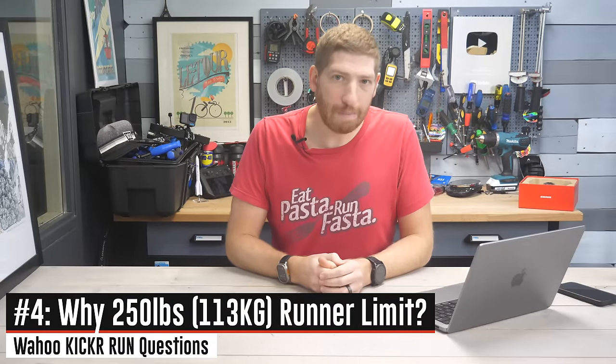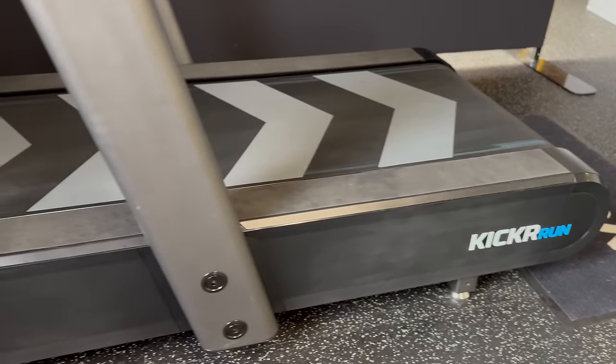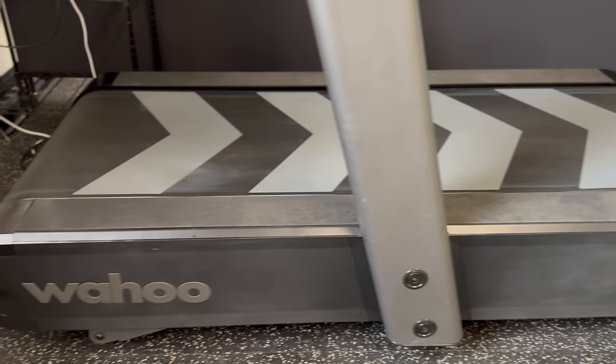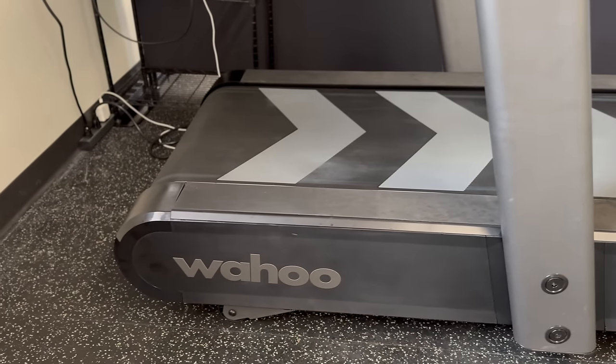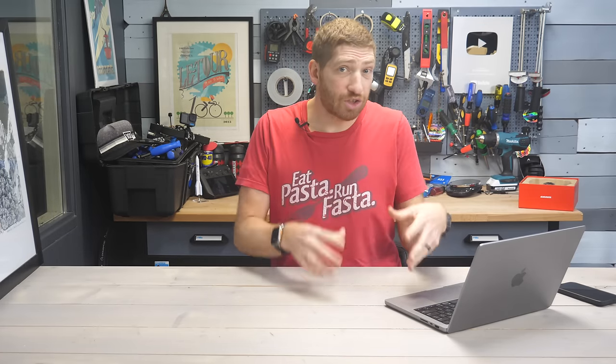Number four: why the 250-pound weight limit? Wahoo says that was their initial standard practice weight limit they used for all their devices — just kind of what they started with — but it sounds like they're hearing the feedback. For context, most treadmills in this price ballpark tend to be at least 300 pounds for the runner weight limit. Wahoo says they plan to explore increasing the specification to a higher weight limit prior to launch but cannot confirm it at this time. They did note they designed the treadmill for a much higher weight than 250 pounds, so my guess is we'll probably see that by the time they start selling it.